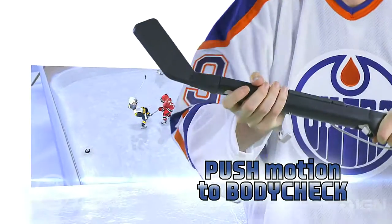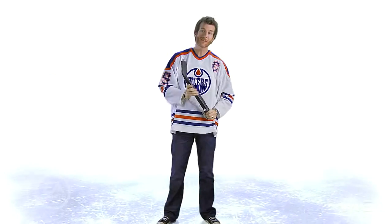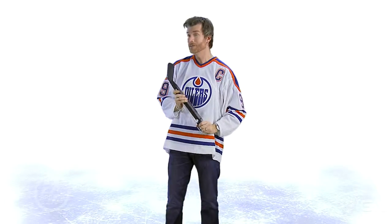And once you've done that, you're going to want to throw some body checks. To body check in our game, just push the stick out in front of you just like that. A big motion like that will give you a body check — you might knock the opponent off the puck, you might even knock him down.